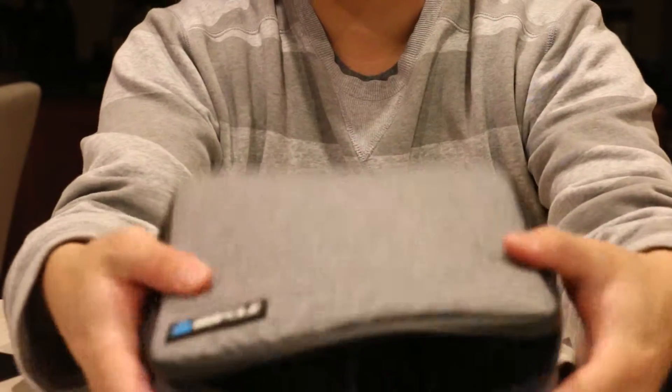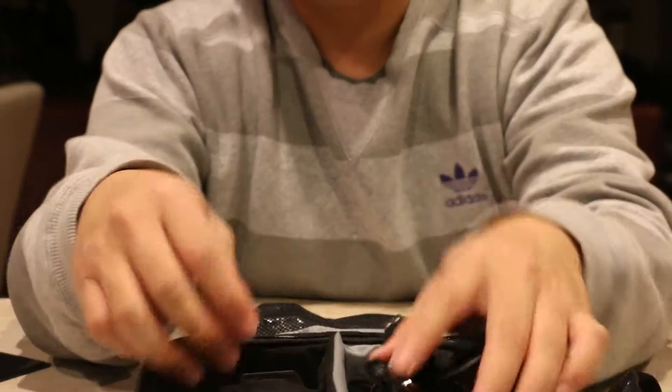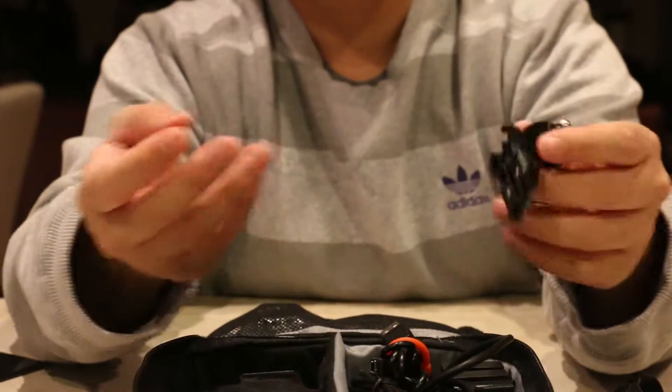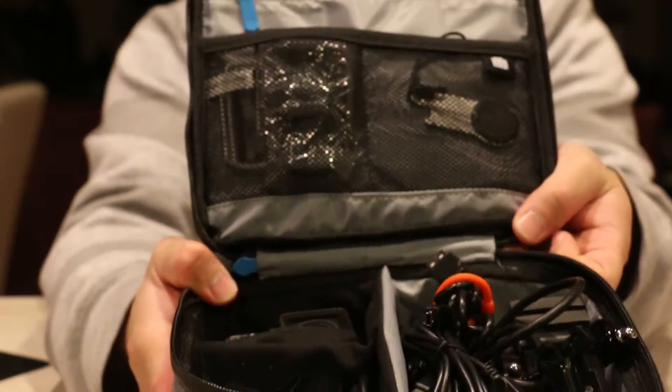It would be a good case to just carry along what you want to bring. It looks really cool — it's nice, soft and compact. It comes with a handle as well, so just bring what you need and leave the rest at home. But usually we try to bring everything we can. So it does have enough room to fit what you want to bring.